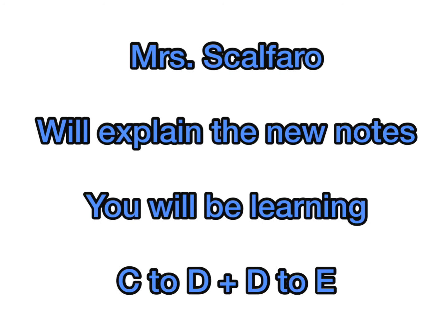Mrs. Galfaro will explain the new notes. You will be learning C to D and D to E.